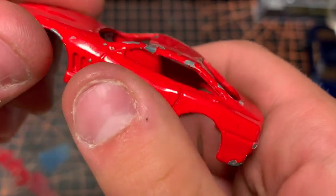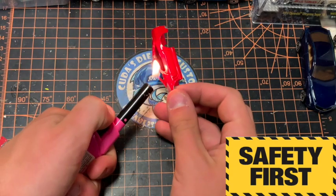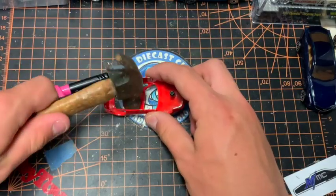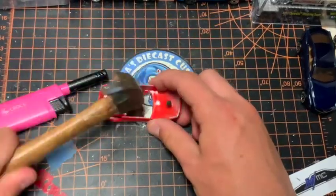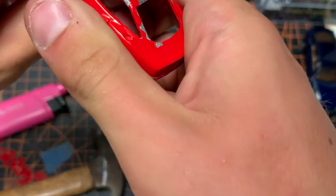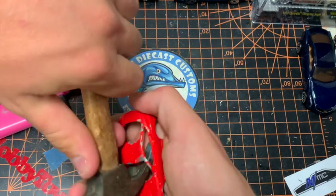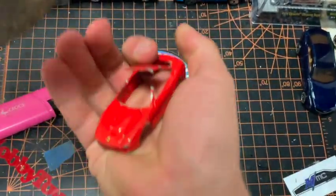After gluing those wheels together and letting them dry, we move on to the casting. It's pretty beat up and smashed in. My plan was to heat it up with a lighter — be careful, kids, don't use fire — to try to reshape the metal a bit. It didn't do much, so I tried pushing it with my fingers and then used the back end of a hammer. I put too much force on it and I completely ripped the roof off the car.